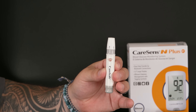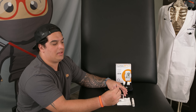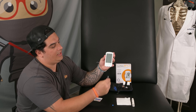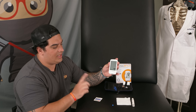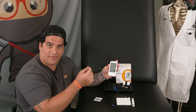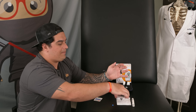Now let's get the glucometer monitor ready. I'm going to take one of the test strips and insert it into the monitor. The nice thing about this is that inserting the strip actually turns the glucometer on for you. Now I have the device ready to go — next I'll prep my finger, deliver the skin prick, and collect some blood to get a reading.